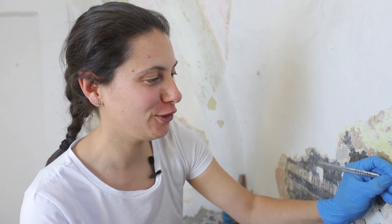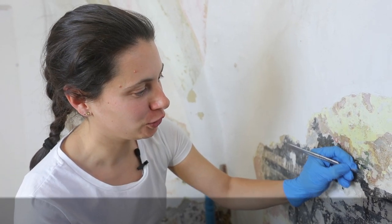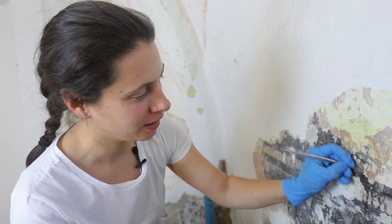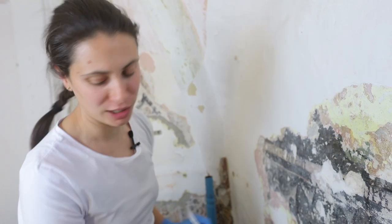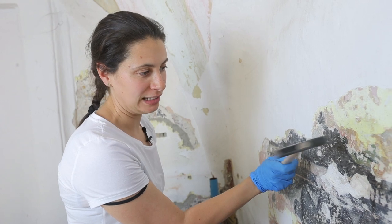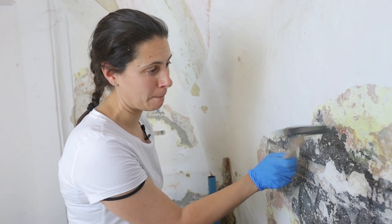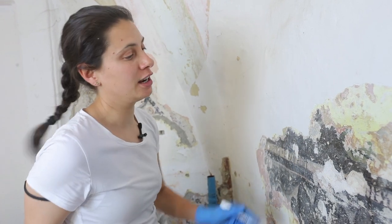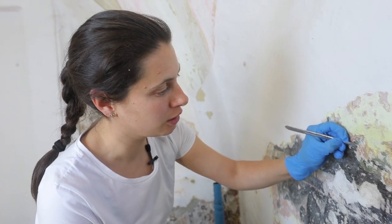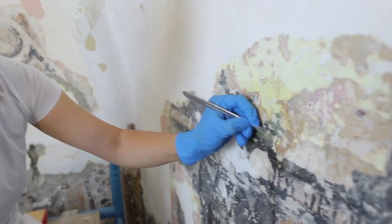I am currently descialbing the frescoes of the chapel. Descialbing means eliminating the layers of paint that have covered the original plasterwork, which are of various thicknesses. The thicker, harder, more recent layers I remove with a small hammer, and then I use a scalpel to eliminate the thinner layers — the white layer known as scialbo.